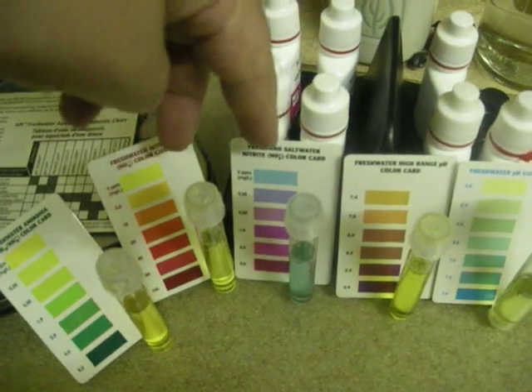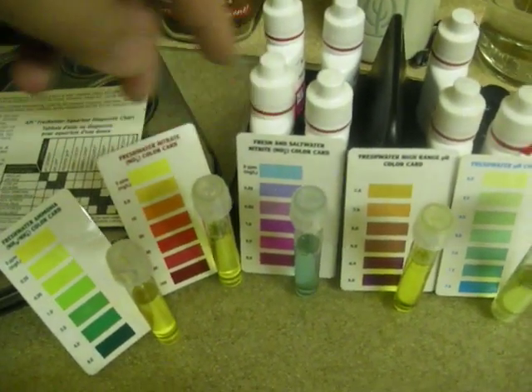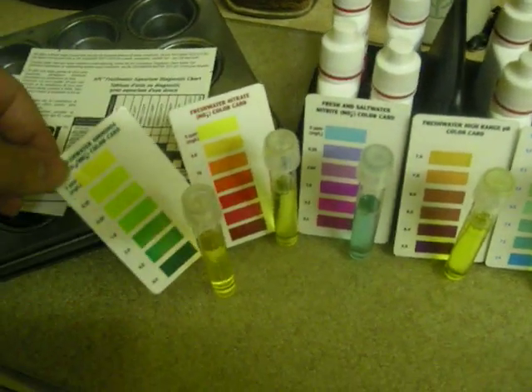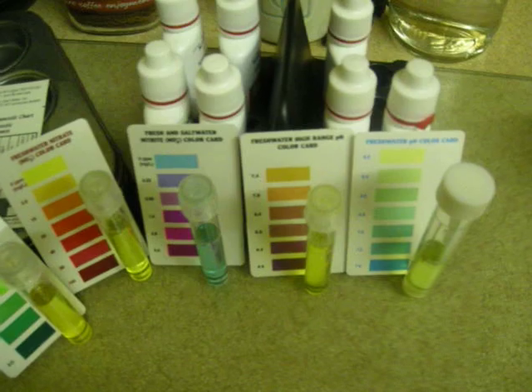These two tests I very seldom do — only if I see changes in the plants will I use those. But most often, do the ammonia test and the pH test, and that's at least once a week.